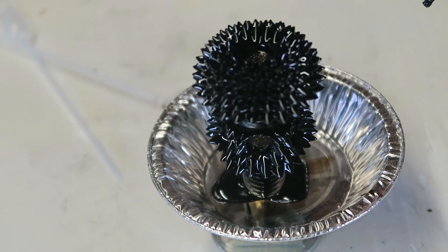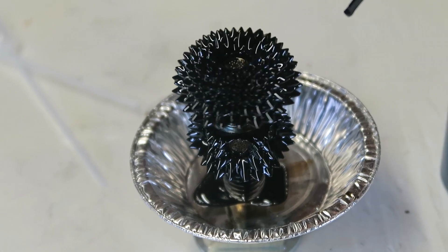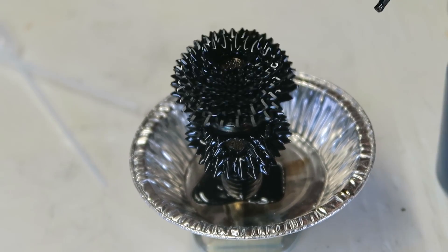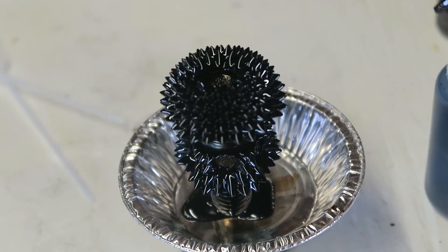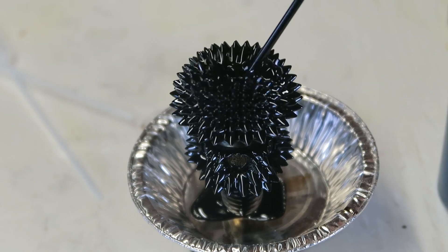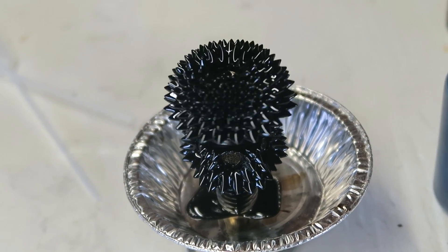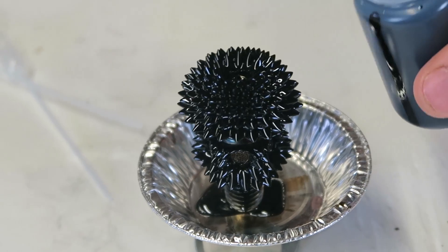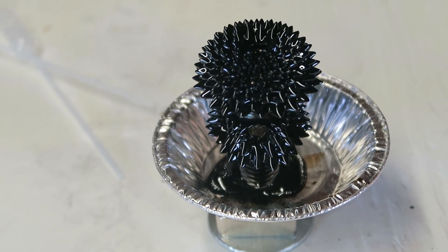Wow, this experiment is amazing, but don't do this experiment over your carpet because if you stain your carpet you're never going to get it off. Look how cool it is! Let's pour some more — it's just growing. So cool, I'll pour a little bit more. Oh, too much!